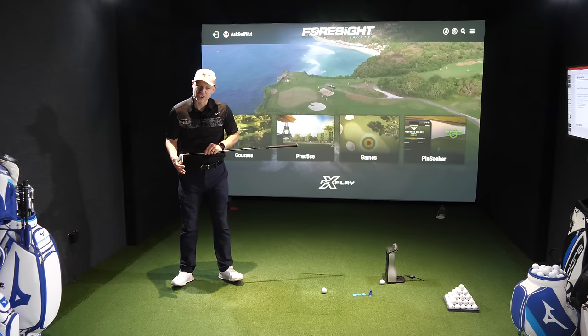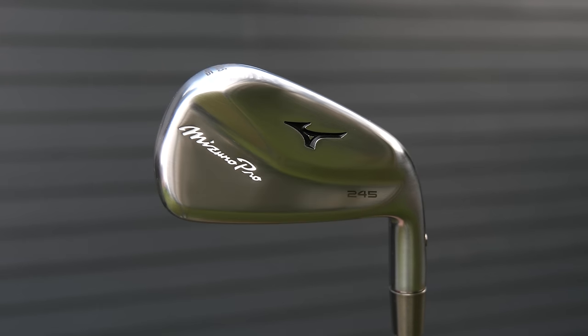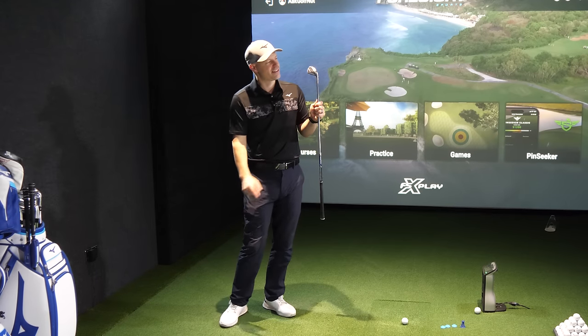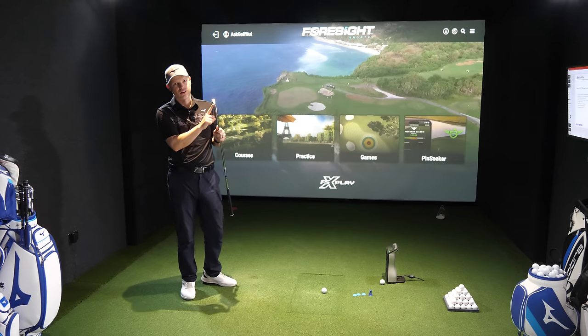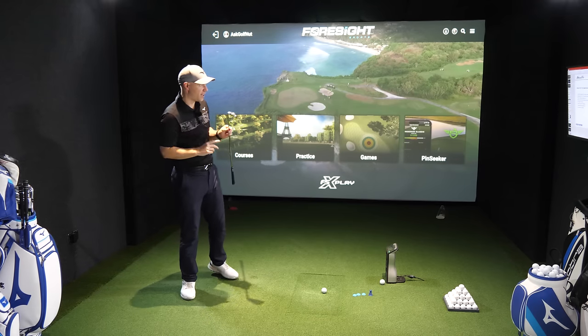Hi guys, Jay Smith here. Welcome to Ask Gold from that channel and welcome to the Mizuno Pro 245 full review. I'll be doing full forgiveness testing on this one at the back end of the video because I'm excited to see how the massive upgrade in tungsten in the 245 works its way out when you hit it all over the face.